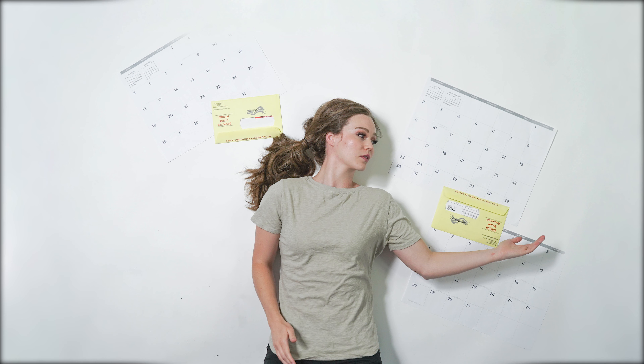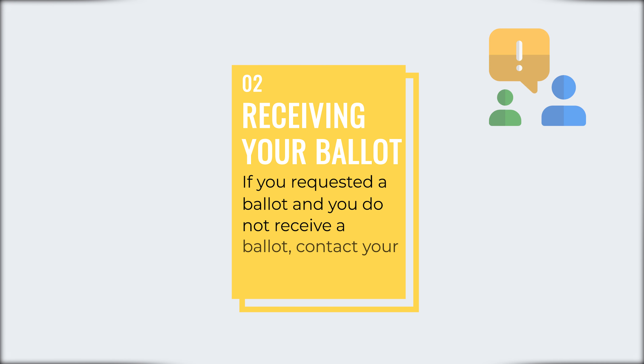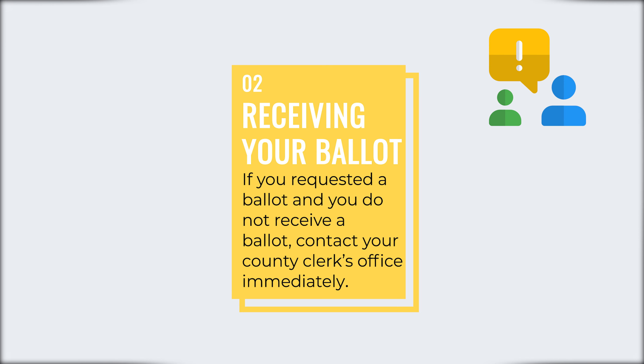Your ballot should be mailed by your county clerk one to three weeks prior to election day. If you requested a ballot and you do not receive a mail ballot, contact your county clerk's office immediately.